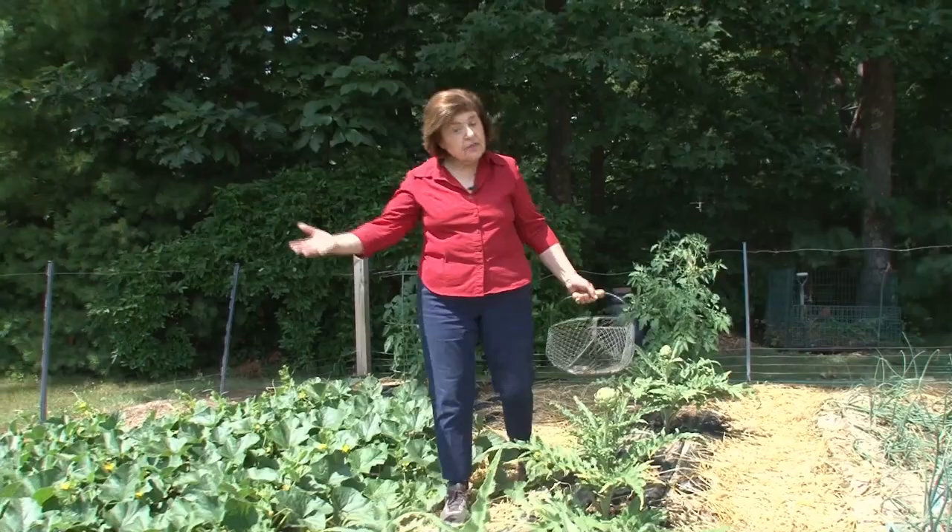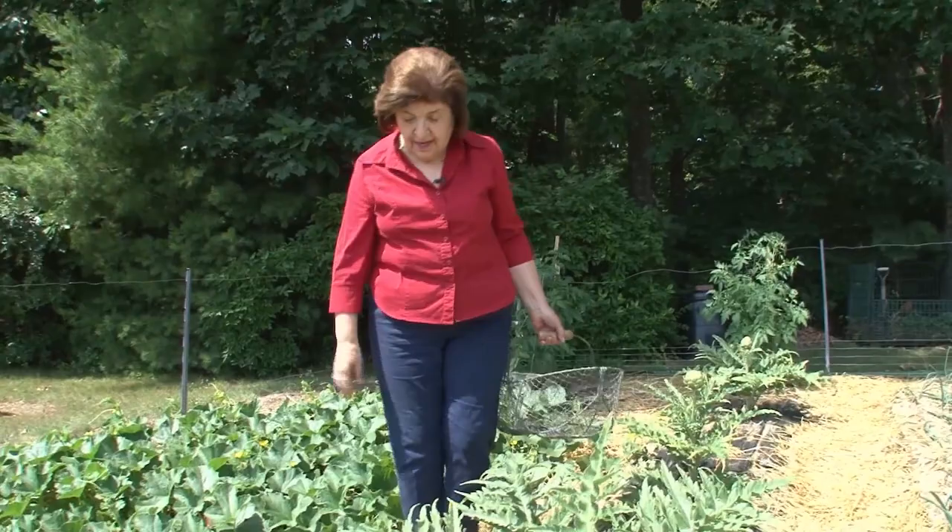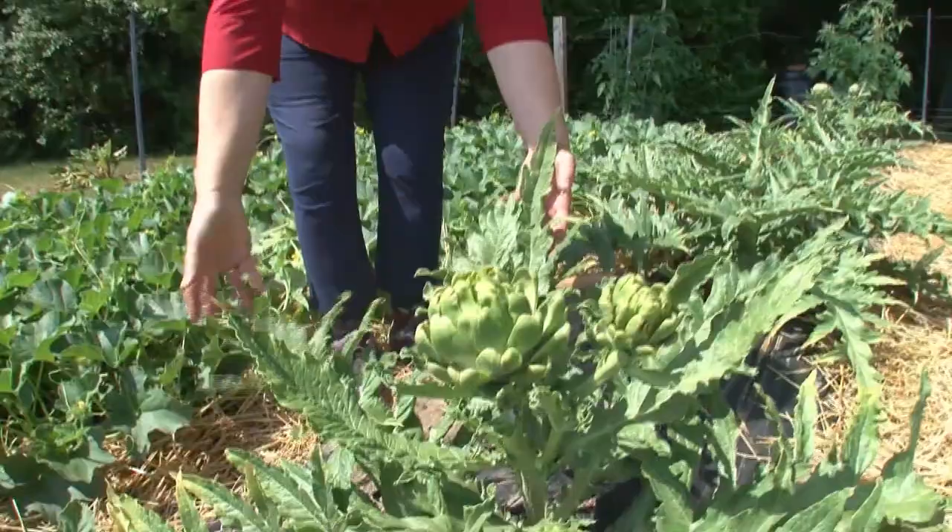It's high season in the Ciao Italia garden and of course we have the usual things that most people have: tomatoes, zucchini, eggplant, parsley, scallions. But do you have carciofi? I don't think so. Well, maybe you do, but I do.